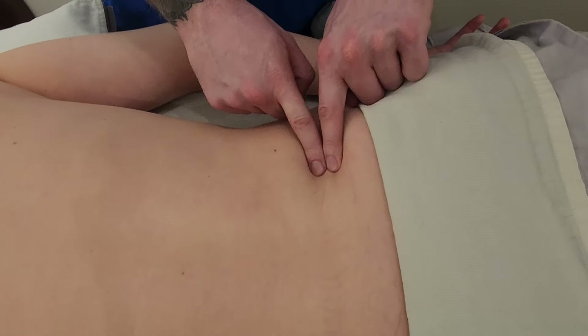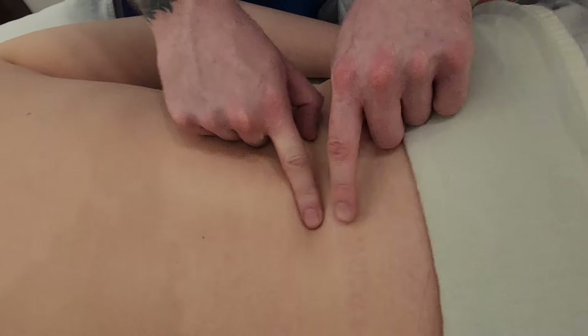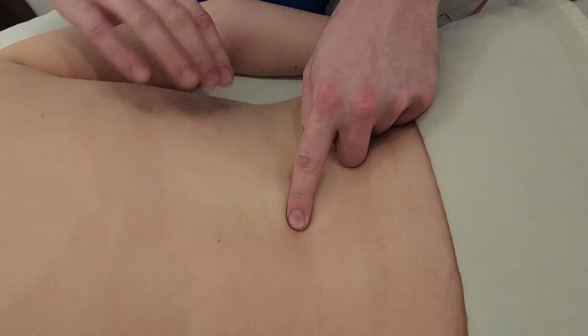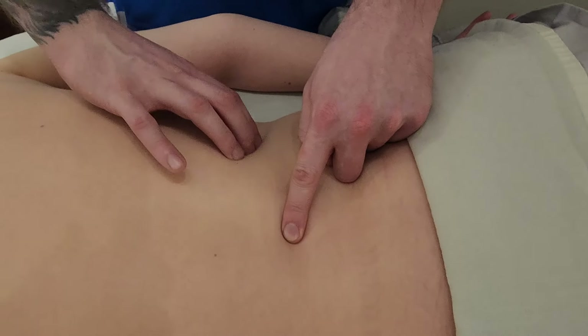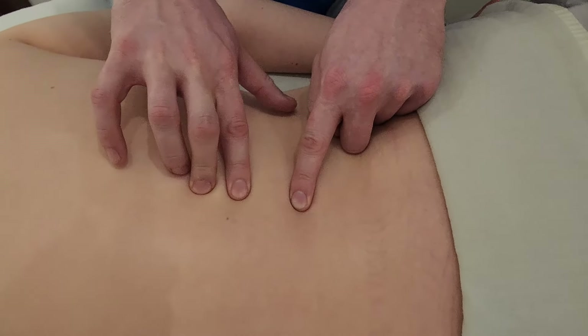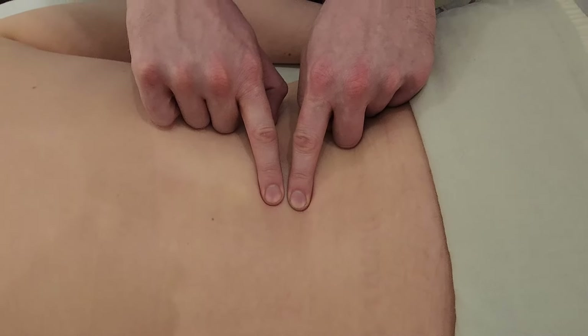I can find the PSIS — the top of it — to find L5, L4, and L3; or I could find rib 12, which takes me towards T12, L1, L2, and again I'm back at L3.